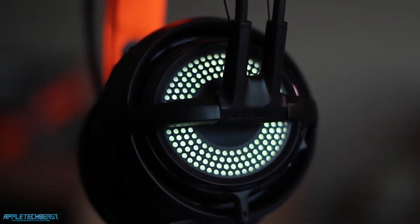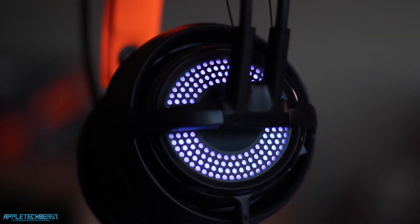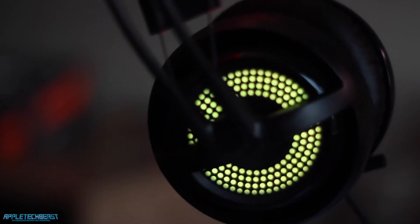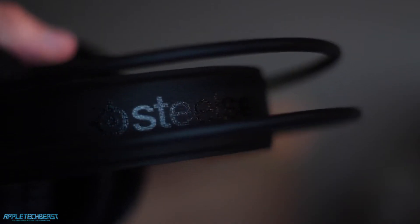As with most SteelSeries products it's got a black and orange theme. You have the LEDs on the side — a little dot style grill which can display what they call the Prism LED system, with 16.8 million different colours you can choose from. You've got some gloss plastic, some matte satin plastic, the really nice memory foam ear cups, and the orange liner on the bottom of the headband, which is really nice. There's also a glossy SteelSeries logo on the top. It's a really cool looking gaming headset with some very interesting features.